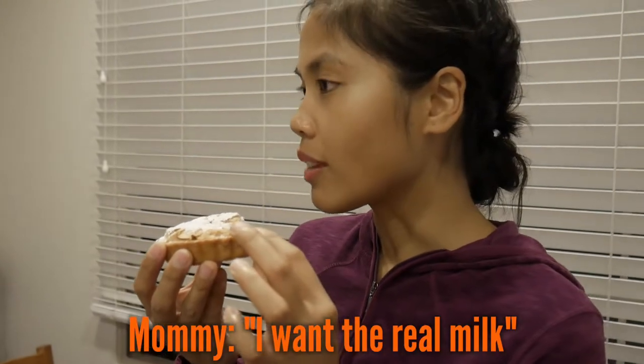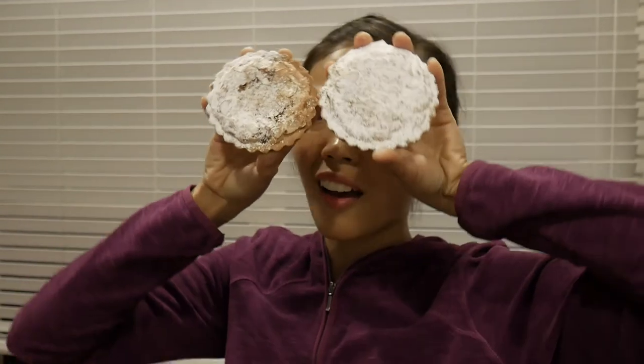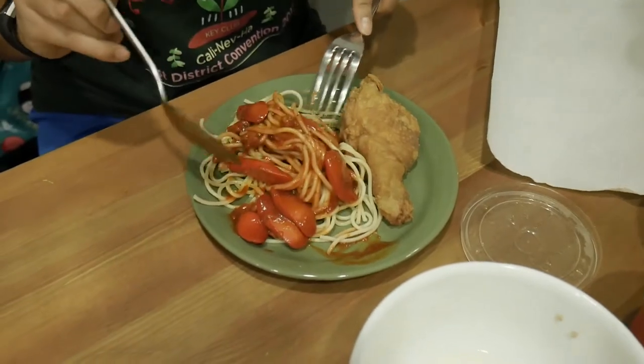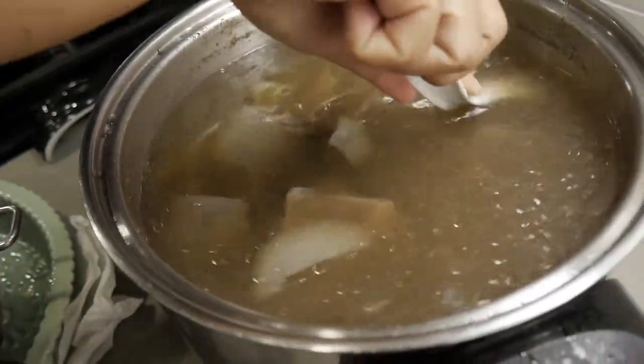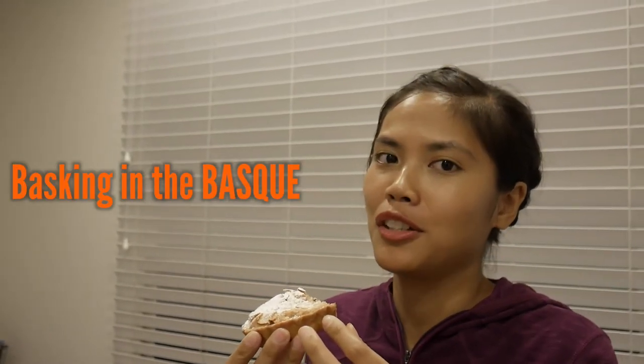I should probably drink milk with this. Almond milk would be really good for this. My mom wants real milk, but that'll tear me up. Almond milk is good — look how beautiful this is. Thank you so much, Megan. Happy Thanksgiving. I'm so thankful for this pie and for Mommy's lumpia and her spaghetti and her chicken and her beef broth and everything. I'm just so glad everybody's here and able to make homemade food because it's the best — you can't get that anywhere else. I think this is my first time having a Basque — I'm basking in the Basque.